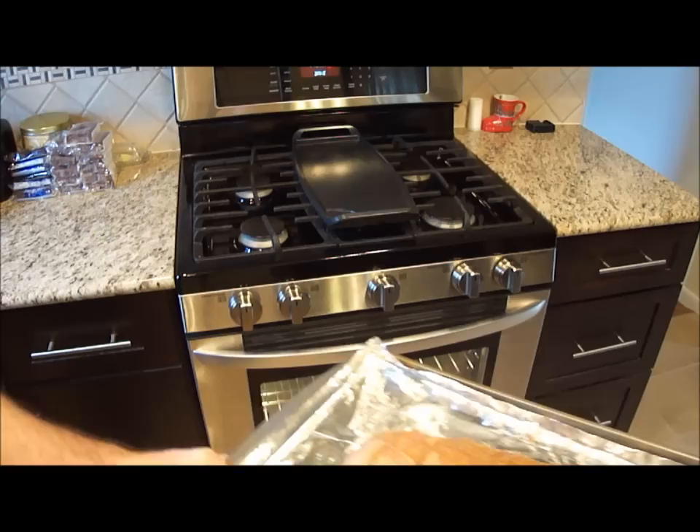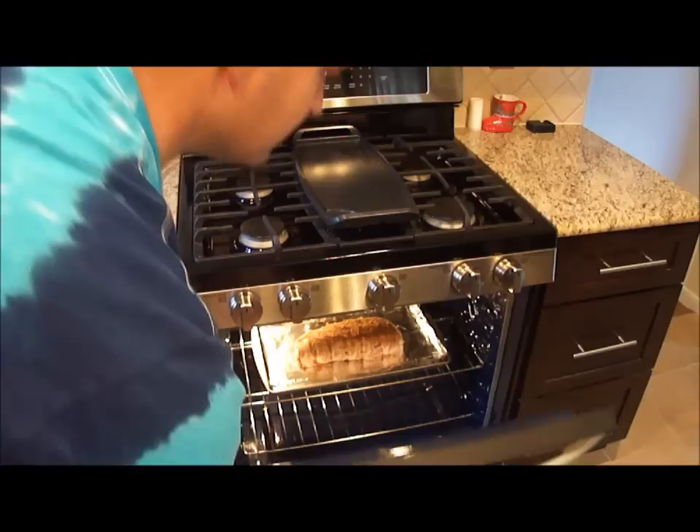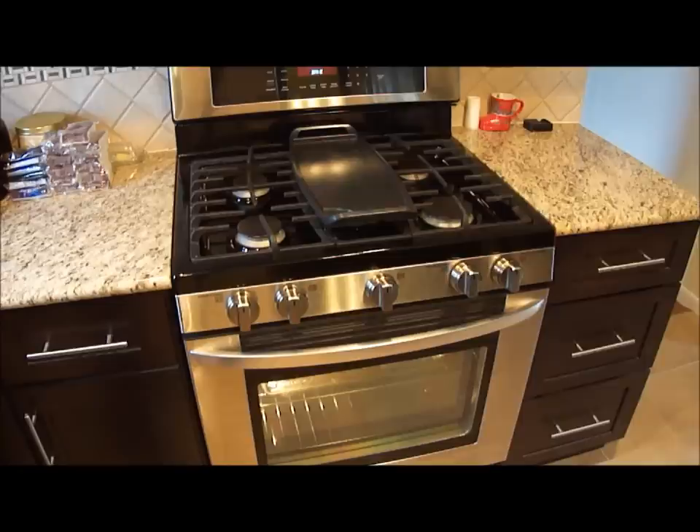I'm going to take my meatloaf and set it right in the pan. My oven is set at 300 degrees. I'll put the meatloaf in and check it every half hour. I don't think it will be done for at least an hour and a half. It's kind of a low and slow cook — we'll see how it turns out and I'll let you know when it's done.